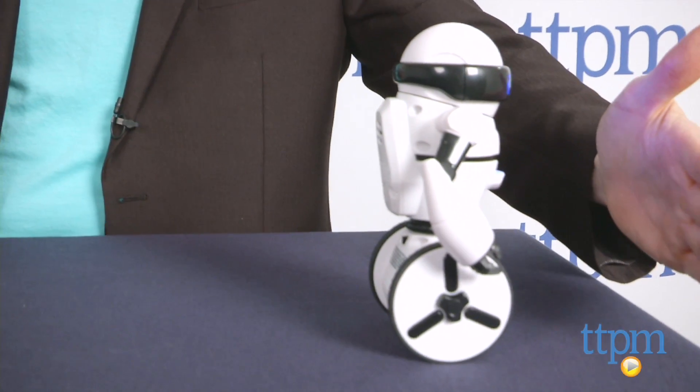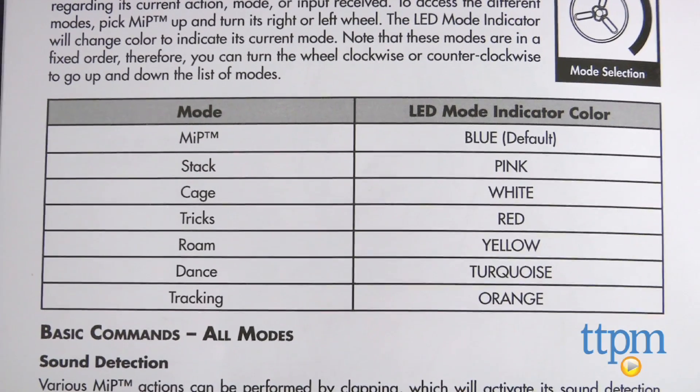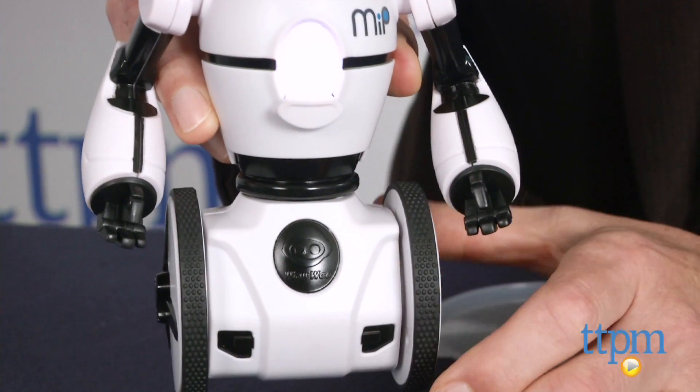It starts in its default mode and you can use hand gestures to steer MiP, or put MiP into one of six other action modes — stack, cage, tricks, roam, dance, and tracking — by turning the wheel and watching the lights that change with the different modes.